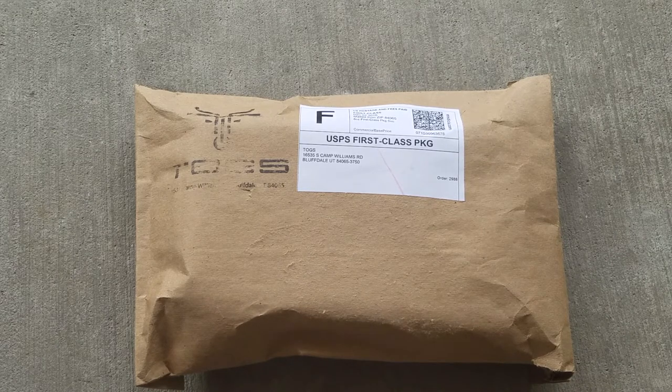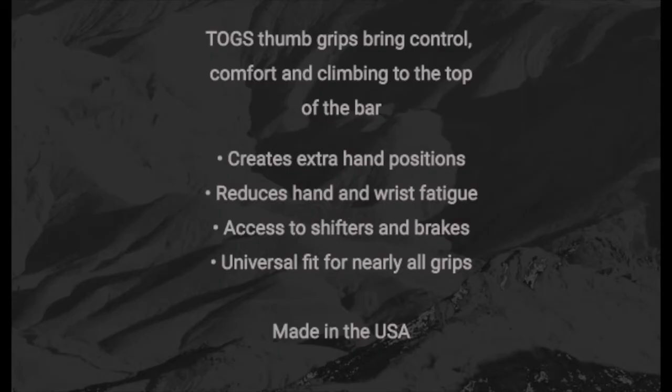On their website they say TOGS are a proven new product that puts control, comfort, and climbing on top of the bar. It creates an extra hand position, reduces hand issues and fatigue, it gives you access to shifters and brakes, and it's got a universal fit for nearly all grips.